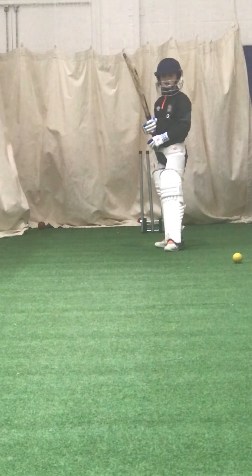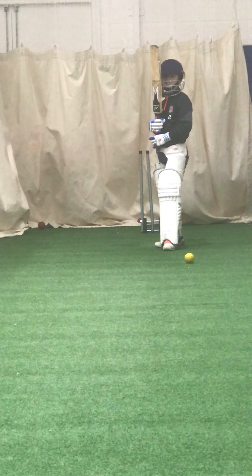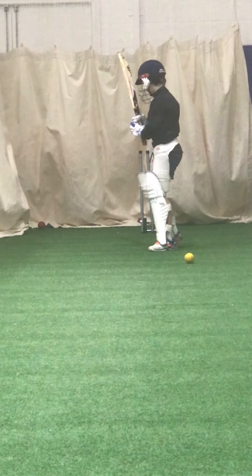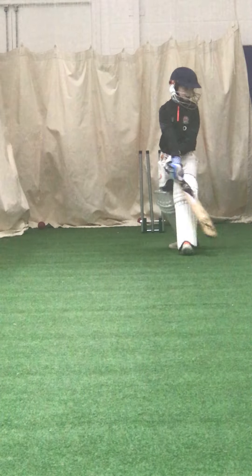We're going to go into T20 mode now. Okay — you're going to smack it. I'm going to bowl them down leg side, work that hit to leg — move that yellow one.